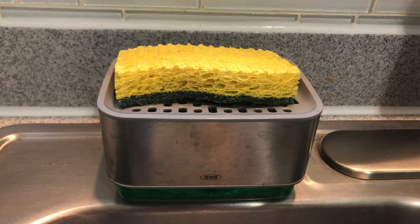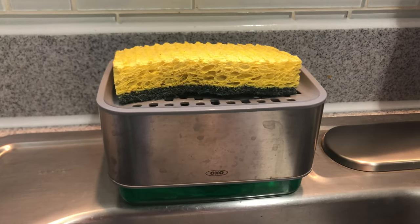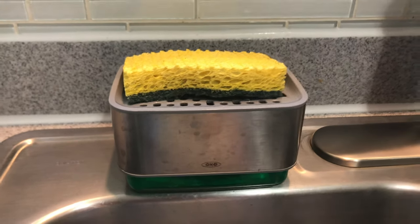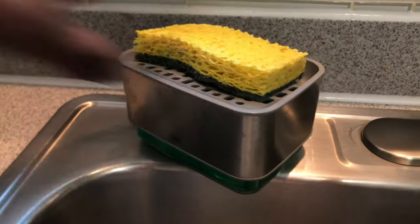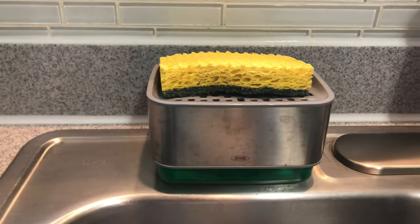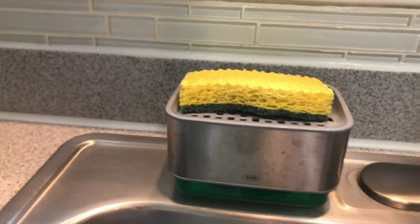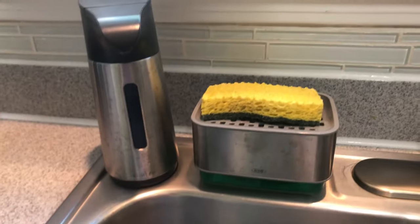This is probably around 20 bucks. If you find a coupon or something, I think it's sold at Kohl's and you can also buy it from other places, so it's a pretty neat design. It fits on the countertop really nicely. They have a bunch of coordinating caddies to go along with it, and I just have this Softsoap hand soap, so it goes pretty well.